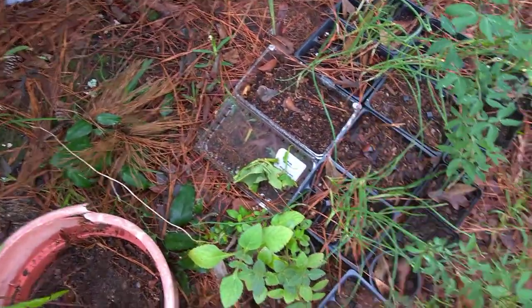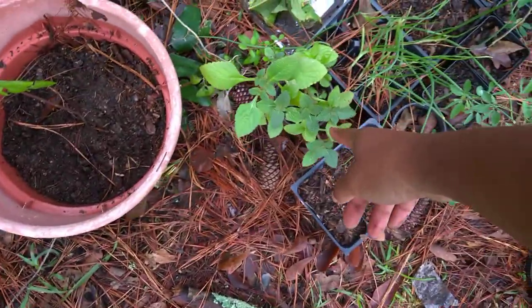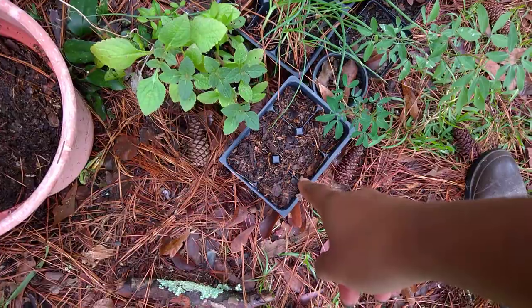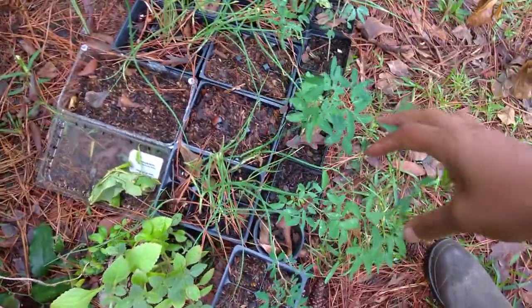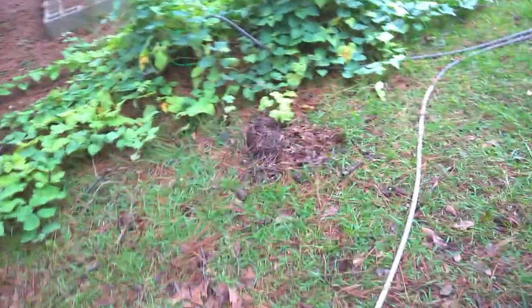I planted some random seeds in there that I had laying around - I don't even know what the seeds are. This is my potato mint; I'm going to up-pot it. I planted a bunch of caolets in some of these, and some of these got walking onions. These right here are my guamachi, which is a Mexican tamarind. You eat the flesh out from around the seeds like you do with regular tamarind, but that one's supposed to be sweet - tastes like an apple.